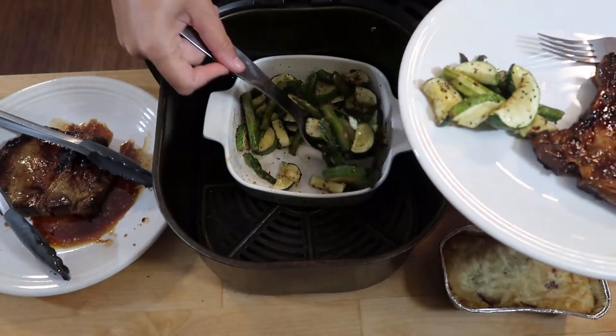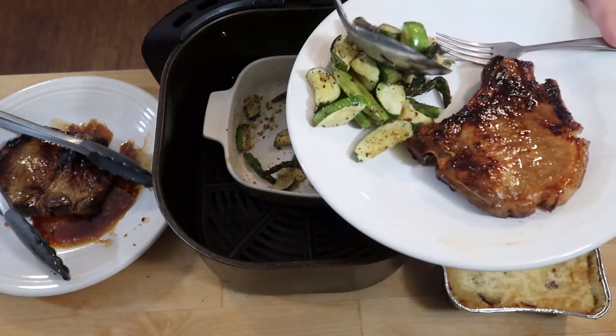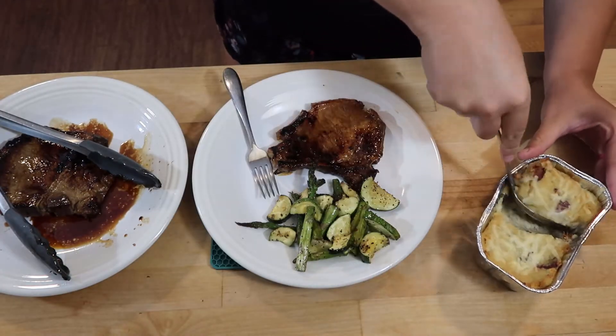I think this was my favorite meal of the week. I'm going to try to find the recipe and link it below, but this was so delicious.